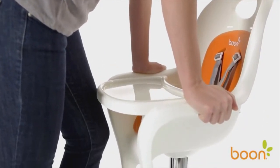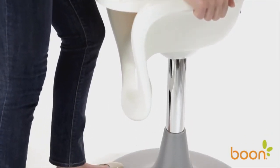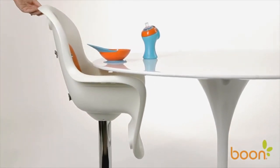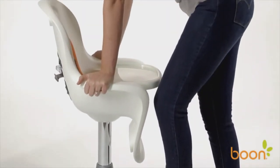In addition, Flare has a pneumatic lift, which is really just a fancy way of saying it smoothly slides up and down and can stop at any height you choose. This means you can make it fit at the right height for your table. To adjust the height, use the foot-activated lift at the base of Flare.